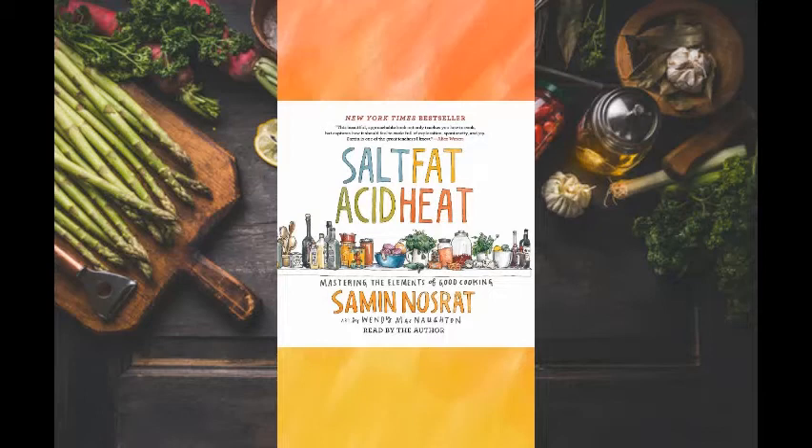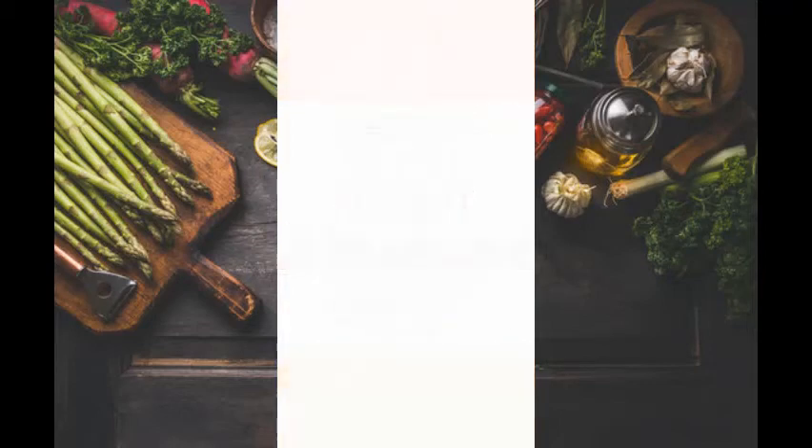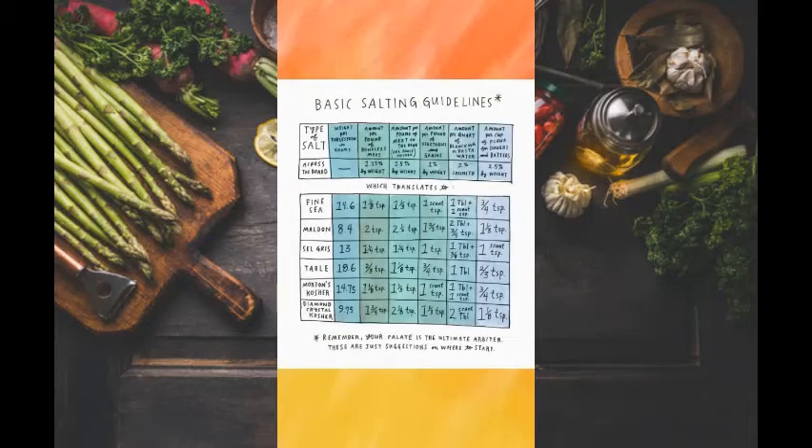Here are some main ideas from the first half of the book. The first element of the four is salt. It's how you enhance the flavor of your food, not just make your food saltier. There are different types of salt, from table to kosher to sea salt, but they have different textures and saltiness levels, so be sure to know how salty your salt is. Salt has all sorts of effects on different foods, and it can change the texture and look of them. For example, salting meat has a huge impact on flavor and texture.